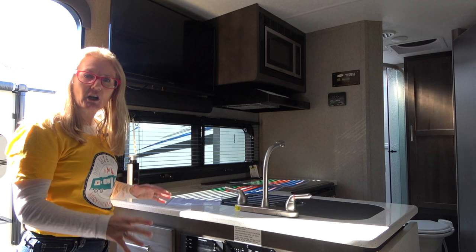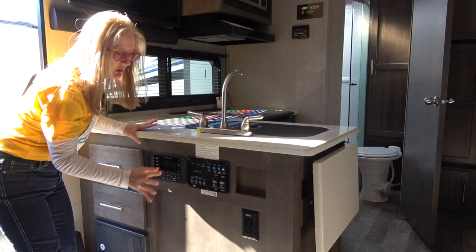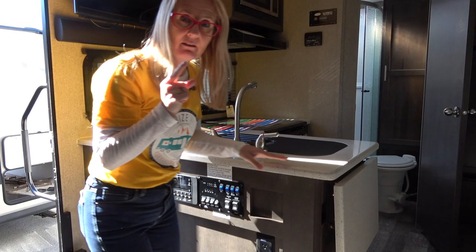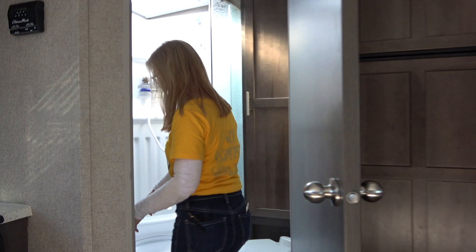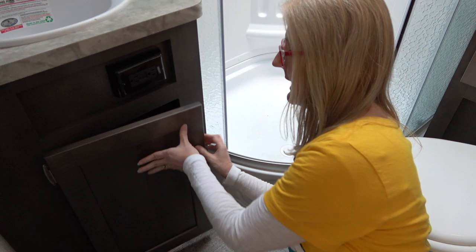Now let's talk about cabinet construction. The drawer and door fronts are wood, and the frames of the cabinetry are all wood, with some panel pieces on the ends and sides. In the bathroom you can see there are wood pieces that are screwed in — they're attached to the cabinet boxes and then screwed down in place, with more wood pieces supporting the corners of the cabinets. So you've got those extra pieces providing support, and they're all screwed into place.